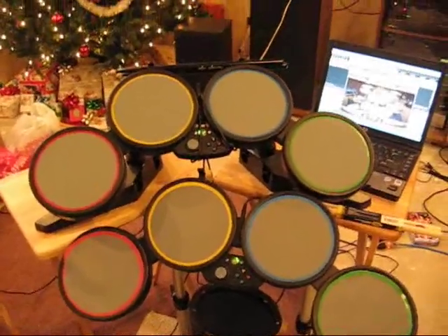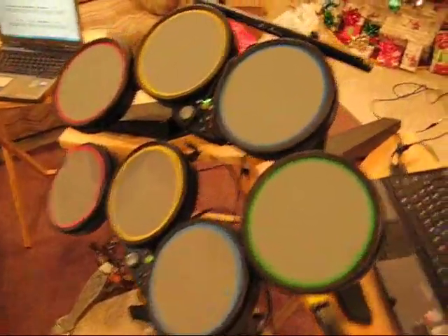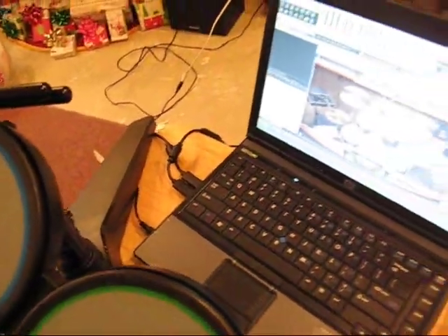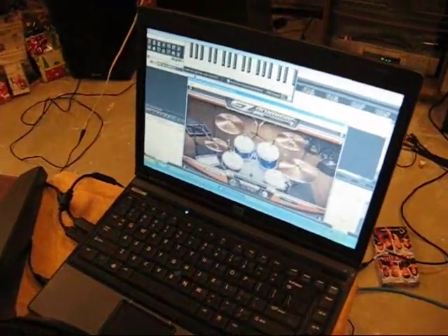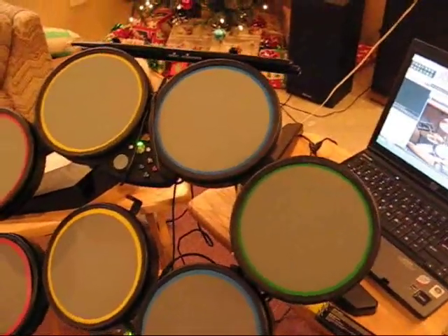I just want to say thank you very much for putting that video out. Basically what I'm using is a setup consisting of two Rock Band 1 drum kits running into a PC. These are the two USB drum kits plugged into the PC. I'm using a program called Joy2Key to map each individual pad into a keystroke.